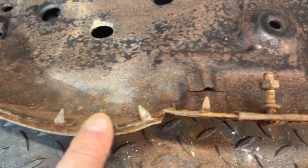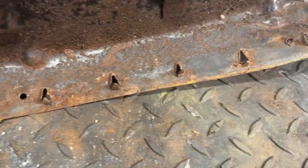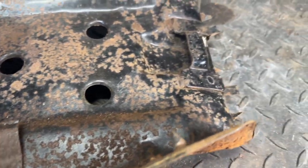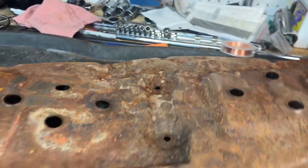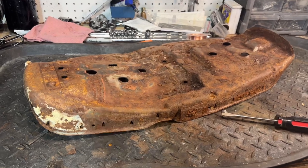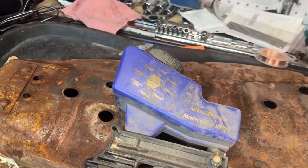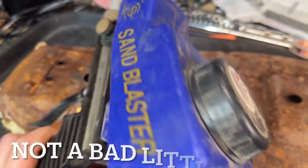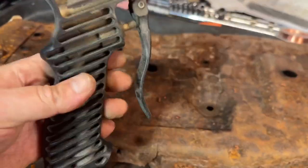One thing just to keep in mind — you want to get these tabs all pointed out, at least 90 degrees. It'll make your life a lot easier when you're putting it all back together. This pan needs to get sandblasted or de-rusted. Sandblasting would be the easiest thing to do. I picked up one of these little handheld sandblasting guns — you load the blasting material inside the canister and hook it up to your air compressor. It's not bad, I think it'll do the job. This was really cheap on Amazon, like $30, $40.